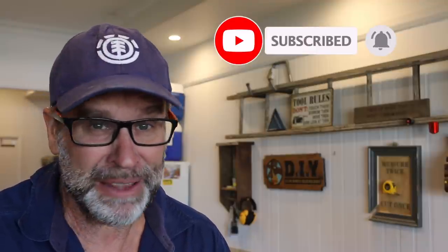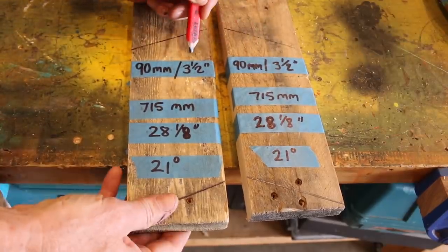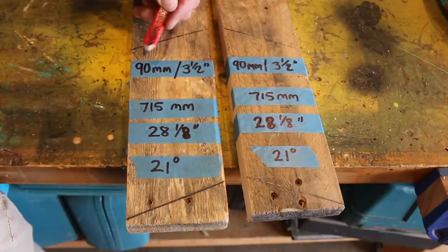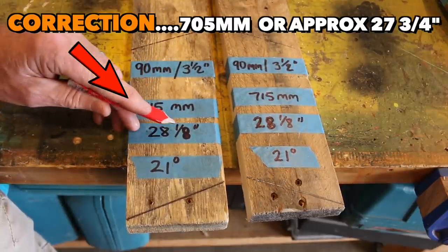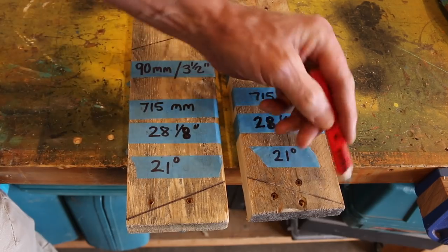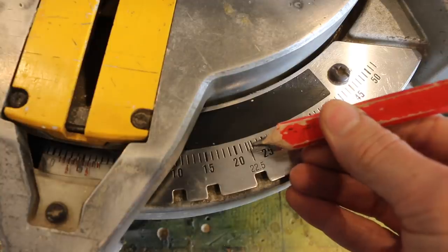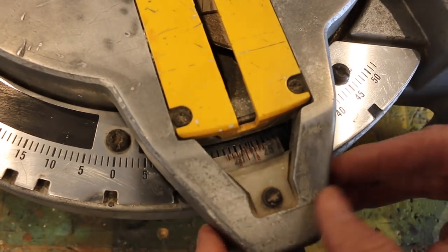Let's make those legs. If you want to see more videos just like this one, make sure you hit that subscribe and notification button down below. Now starting with the front two legs of the step stool, I'm just using pallet wood. It's 20 millimeters thick — about three quarters of an inch — and 90 millimeters or three and a half inches wide. I'll be cutting both boards to a length of 715 millimeters, which is about 28 and one eighth of an inch, from the long point to the short point. I'll be cutting the bottoms and the tops on both boards to an angle of 21 degrees — set our saw to 21 degrees and lock it off.